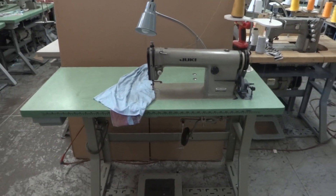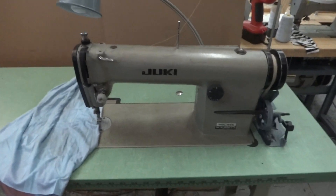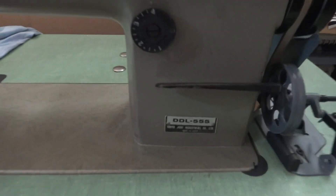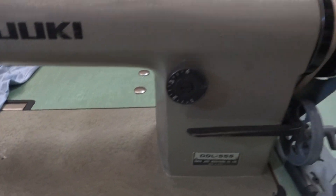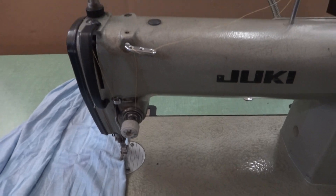Here is one of the machines — we have two identical to this one. It's a Juki made in Japan, the DDL 555, all original. You can take a look at how clean and nice it is.